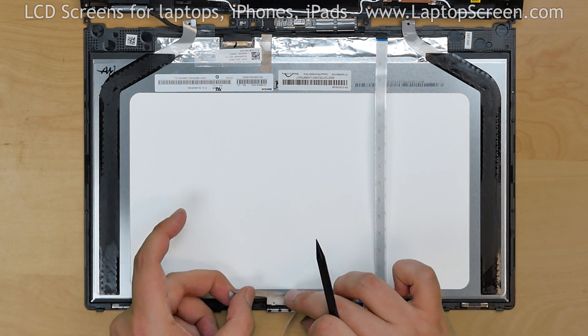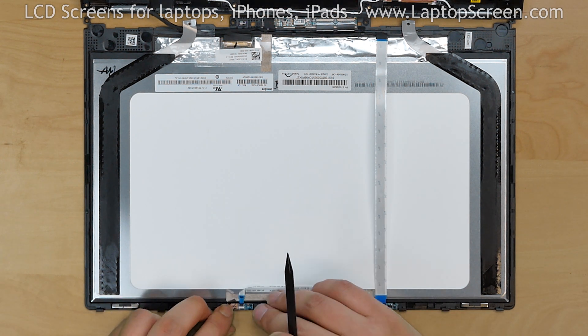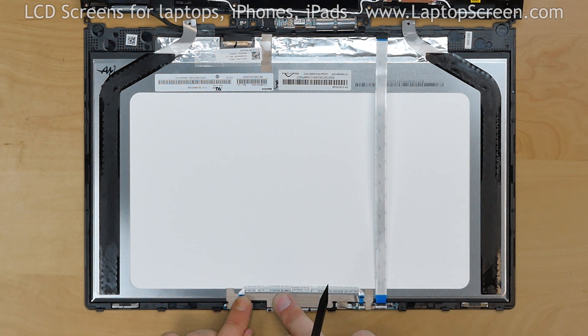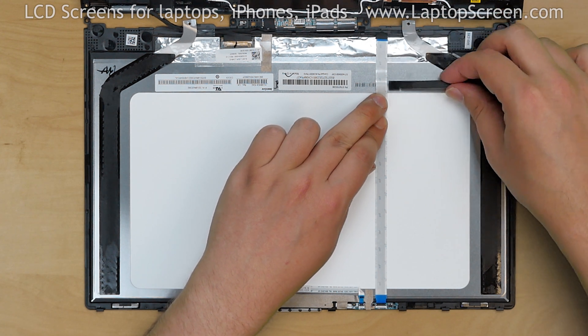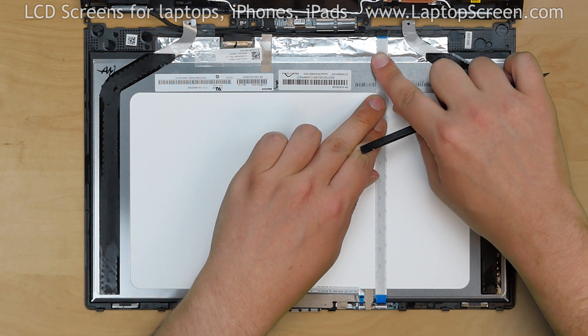Align the securing tape to its respective spot. Replace the webcam assembly, then replace the final microphone board. Secure all tape and flex cables back to the LCD. Stretch the main flex cable taut from the connector board all the way down to the LCD, making sure that the slack of the cable is at the bottom edge.